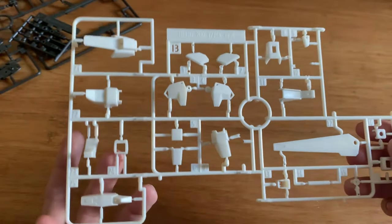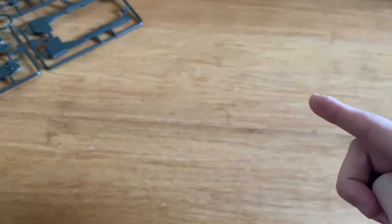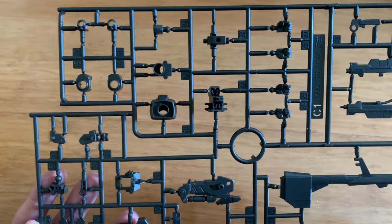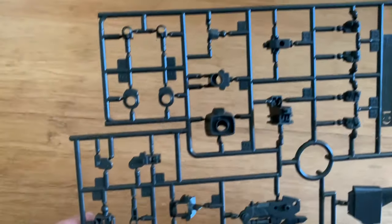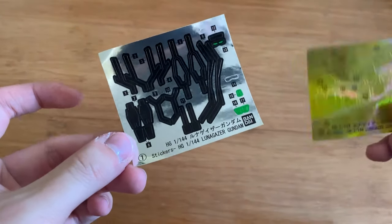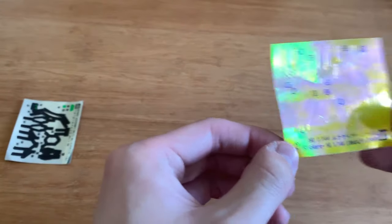A B runner from Hyakushiki again, not going to re-introduce. A C3 runner - this is the backpack joint, I assume. And lastly, a C1 runner from the Hyakushiki: we got the bazooka, the rifle, the hand options, and all kinds of little framework. Then we have two sticker sheets. The first is the black sticker - all the little black gaps are from the stickers. There's 11 stickers, and the Lunar Gazer sheet also has 11.